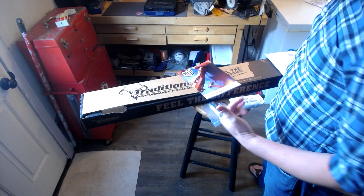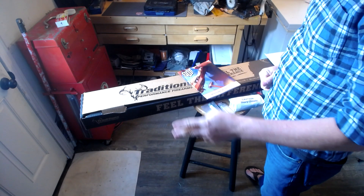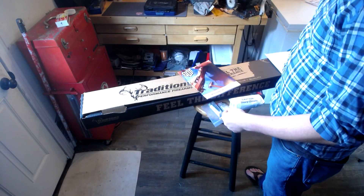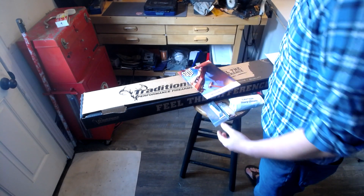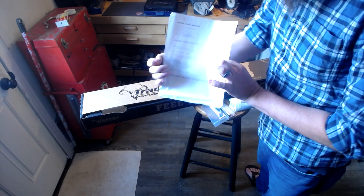So here we are back with another unboxing video. This is for my first two muzzleloader classes — this is the one where we actually put the muzzleloader together. I've actually gone ahead and pulled it out of the box because the box was kind of big. I just wanted to make sure everything was there, but I wanted to go through everything based on the list that we get here.